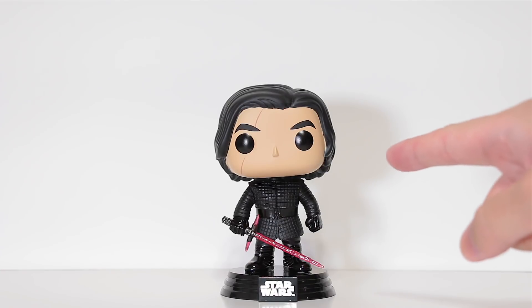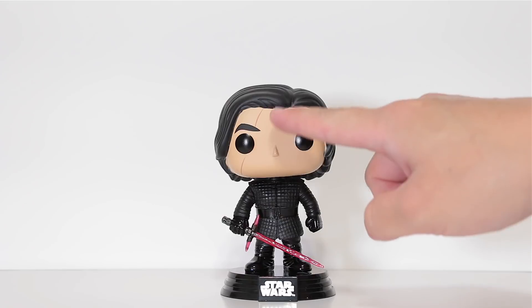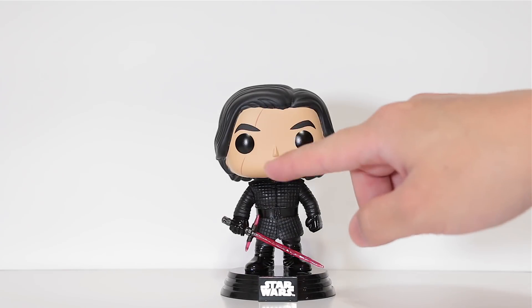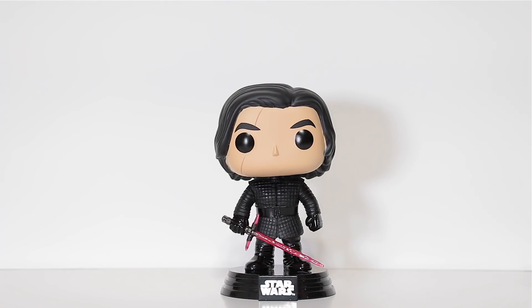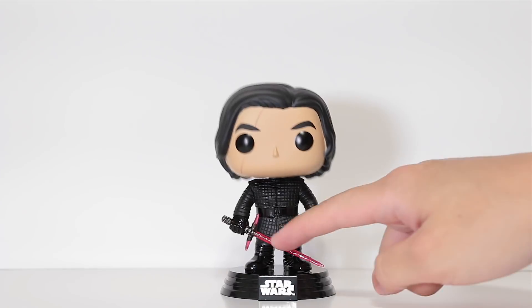But anyways guys, here he is unboxed. It looks like Kylo might have slashed his little pop here while he was opening it — that was a joke, it's supposed to be there. Let's go ahead and do a quick 360 here. He's a bobblehead as usual for Star Wars and he comes with his little stand.